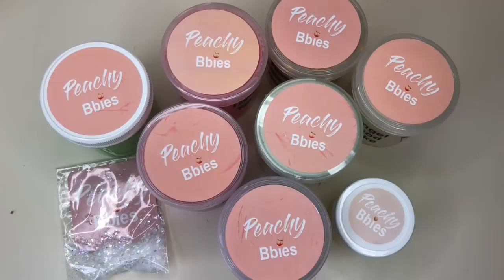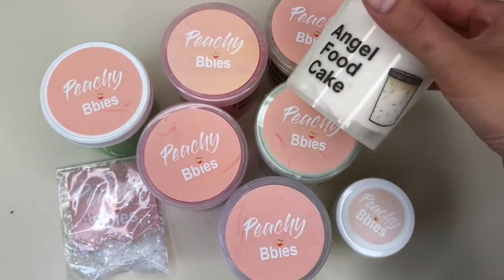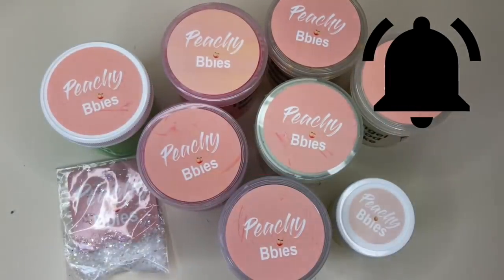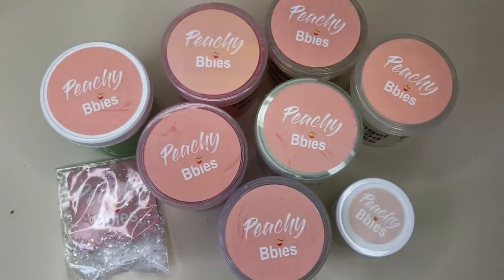Overall I really love this slime package from Peachy Babies, but I have a couple things to say. Her cloud creams can get a little messy with the snowfall out, but all of her other slime textures were pretty good. Angel Food Cake was definitely my favorite because of how unique it was. Thanks to Peachy Babies for this awesome slime package! If you liked this video, give it a thumbs up, hit that subscribe button, and ring the notification bell to join the notification squad. I really hope you guys enjoyed this video — see you in the next one, bye!